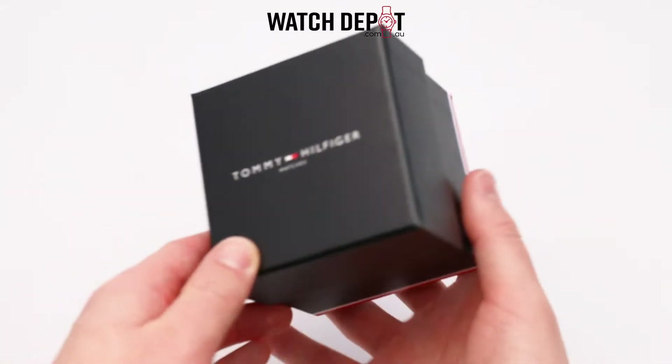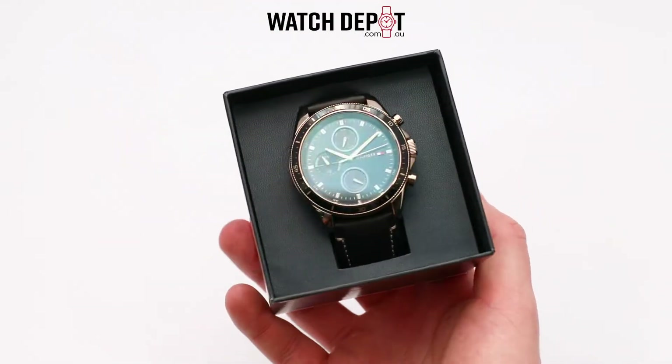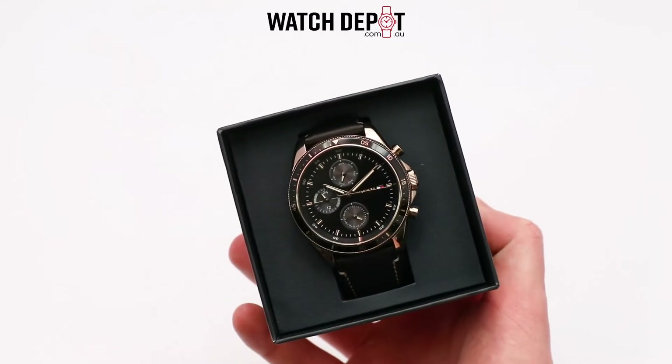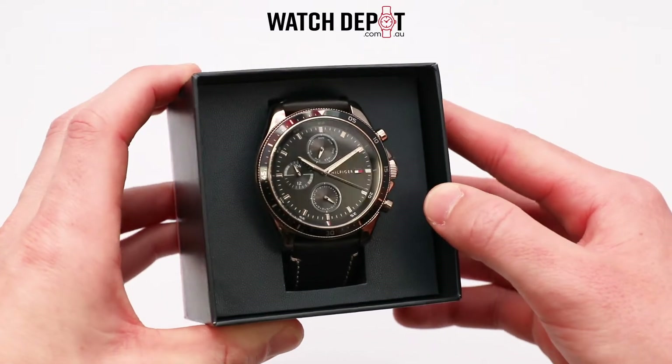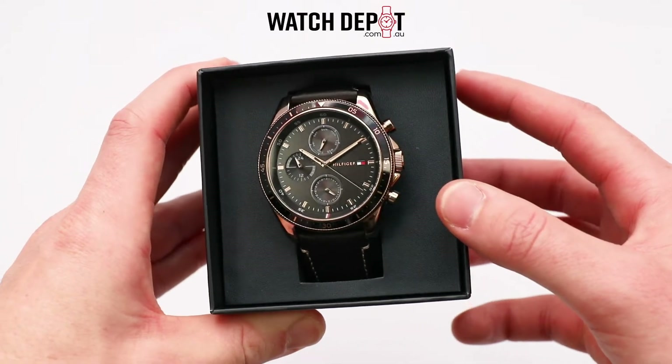Tommy Hilfiger have been in the watch game for quite a while now and this model here has caught our eye here at Watch Depot HQ. The Tommy Hilfiger Parker, model number 1791836.